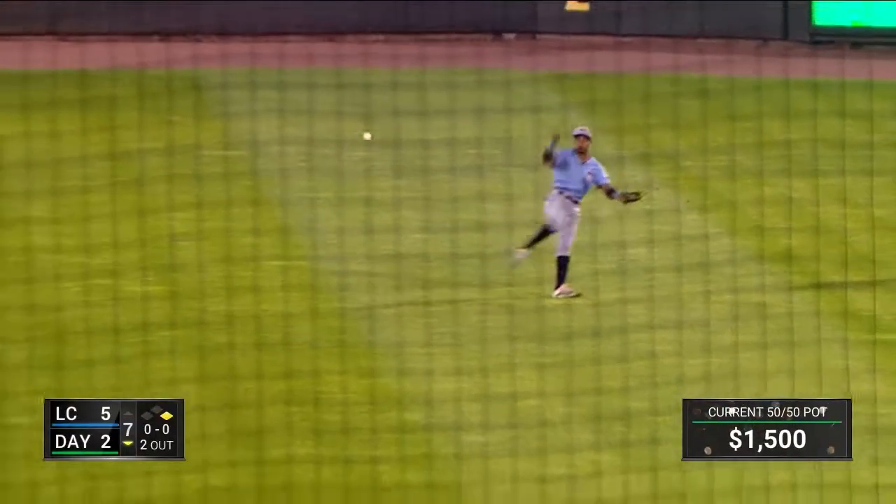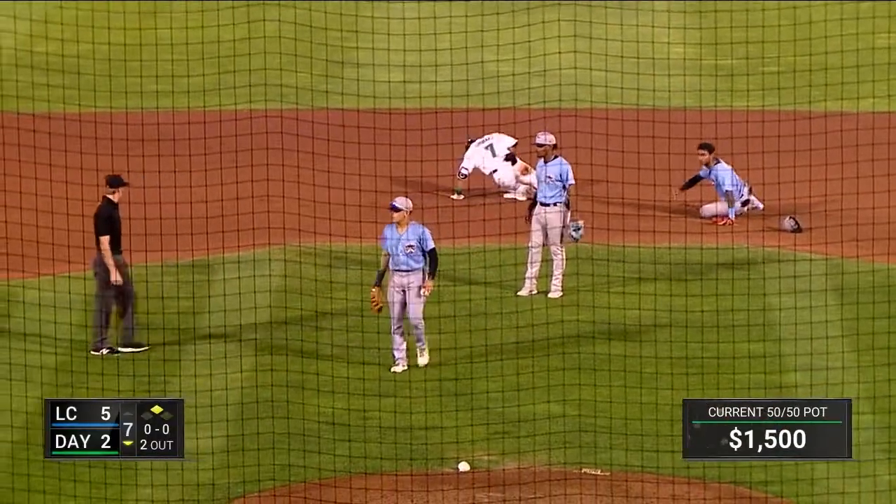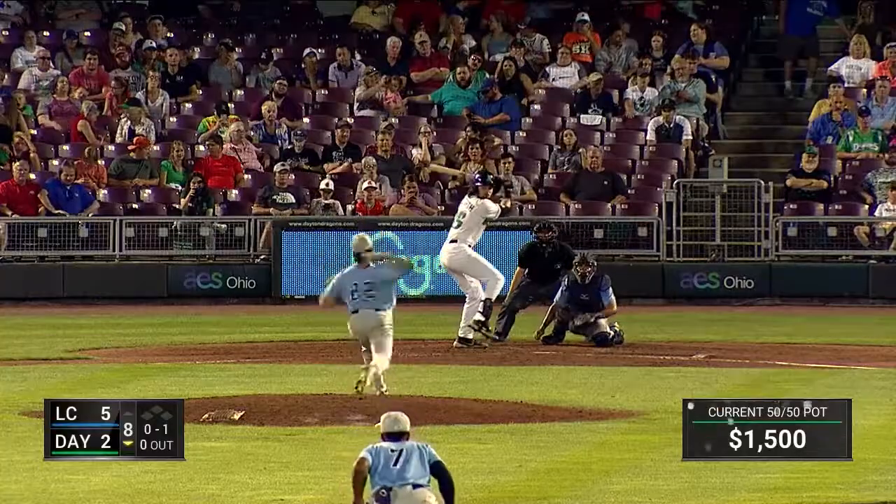Urbaez pauses after it gets away from Quinton Holmes in center, moves on to third. Urbaez races into second base — an awkward slide, but he is safe. Nathan Ocker's still in there.